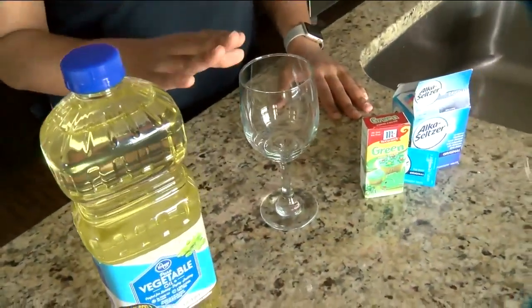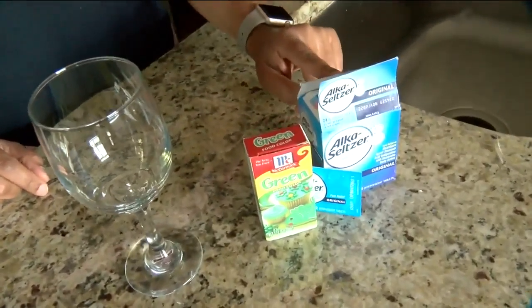For this experiment, you're going to need some water, some vegetable oil, a glass, some food coloring, and some Alka Seltzer.